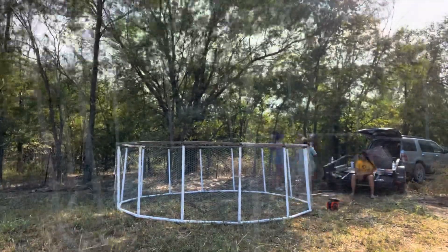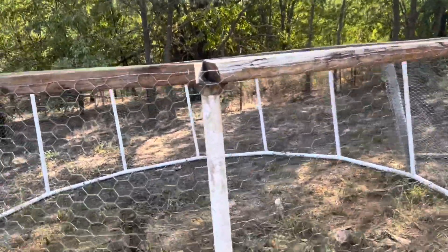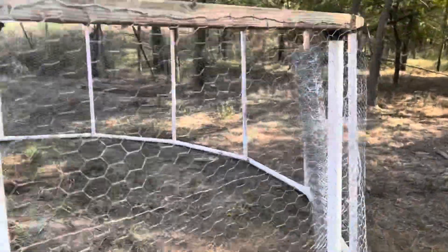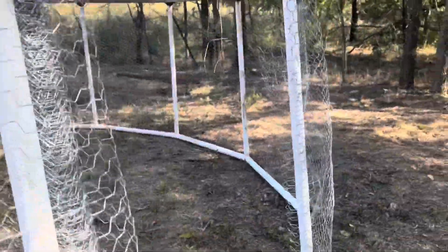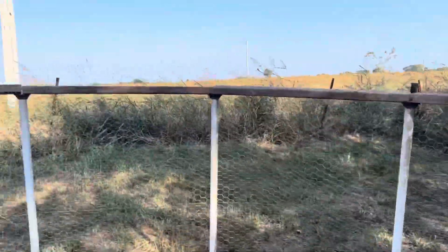Alright you guys, so we got it! We got everything stapled up on the top. All we have to do is come back and secure it to the poles, build our little door, and put the top on it. But Rusty's blood sugar is dropping — it's time for me to go in and make some supper.